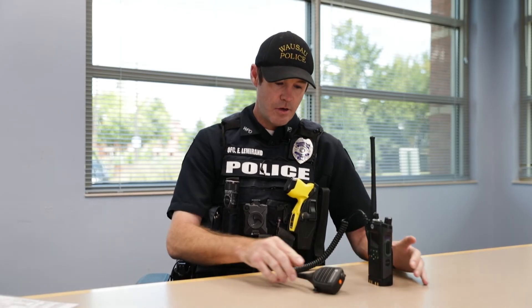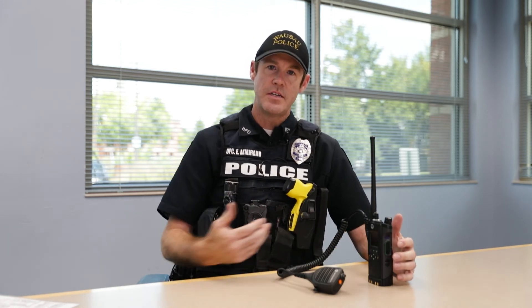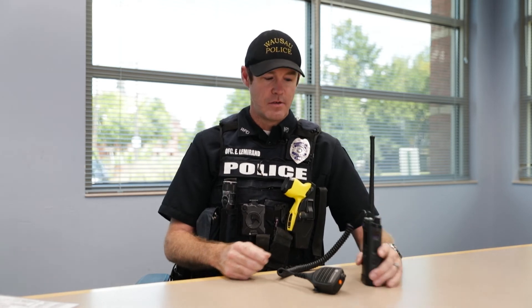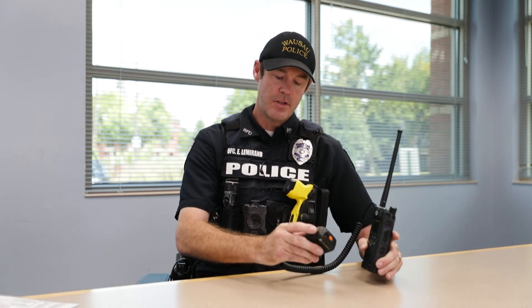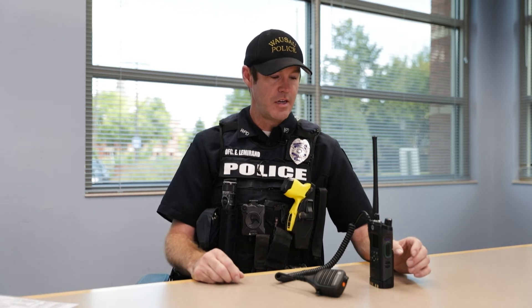As soon as I push that button, multiple officers from multiple agencies will most likely be responding. Each officer has their own radio — we're fortunate enough to not have to share radios. So on the screen is going to be my last name and my badge number. When I transmit by pushing this button or this button, my personal radio ID goes to dispatch and they know that it's me that's transmitting.